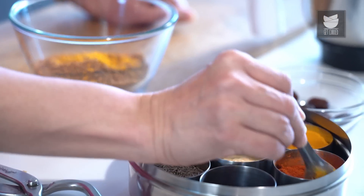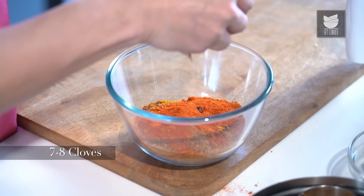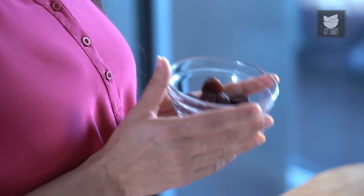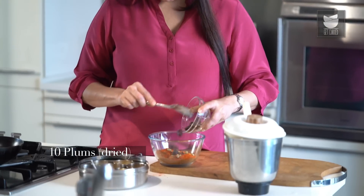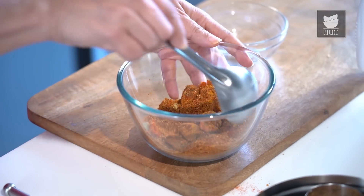To the spice powder, I'm going to add half a tsp of Turmeric Powder, a tbsp of Red Chilli Powder, 7 to 8 Cloves, and 10 Green Cardamoms. And here I have dried plums, about 10 of them — this is optional, but it actually gives the Biryani a fantastic flavour. Just mix all these ingredients together.